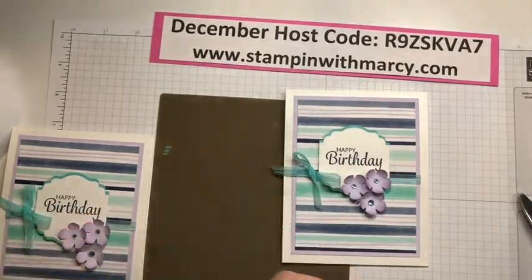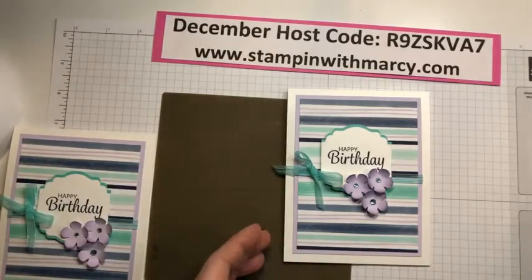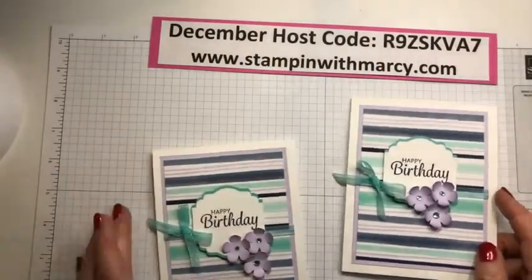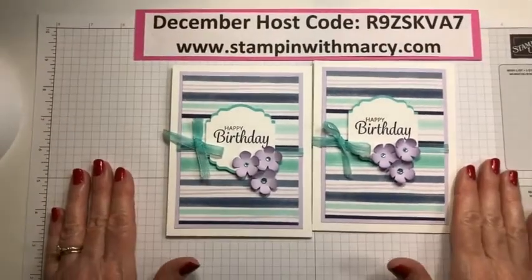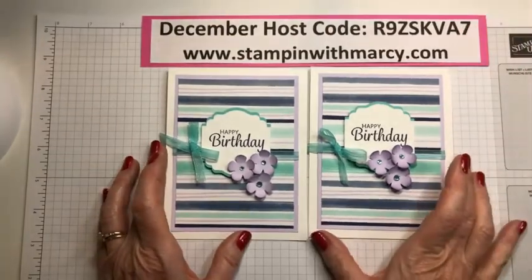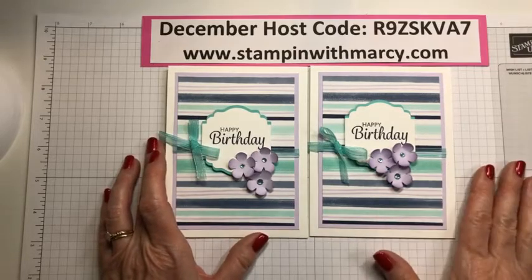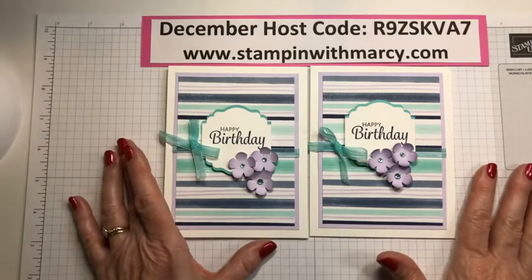We're just going to tuck you right in here — and there we have our fun birthday card! So, what do you think? I did change up the colors a bit from what Julie had done, but yeah — very soft and subtle, very pretty birthday card.